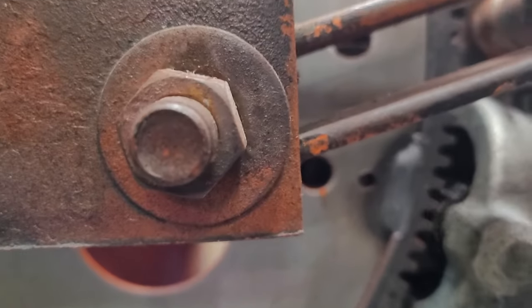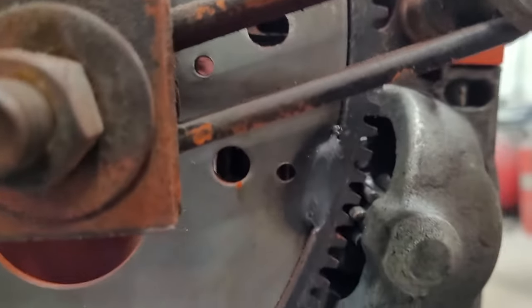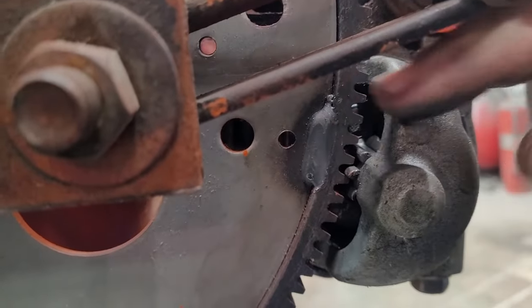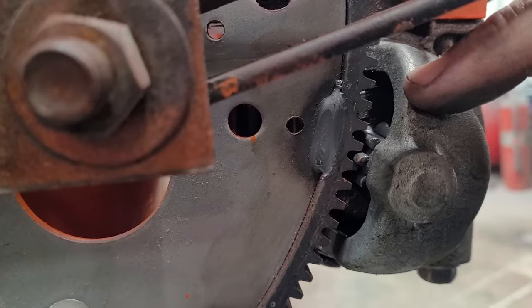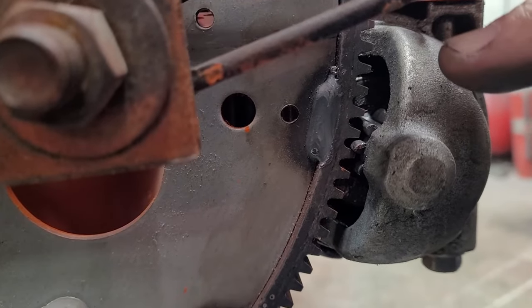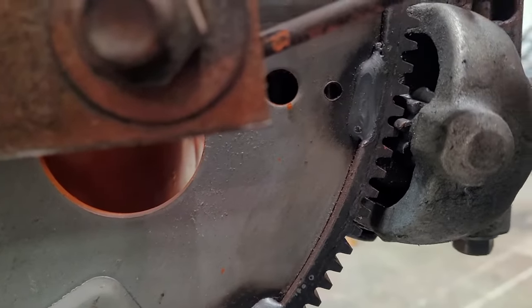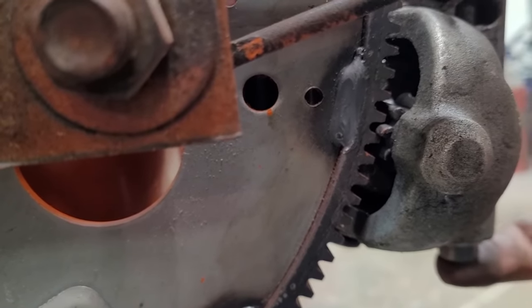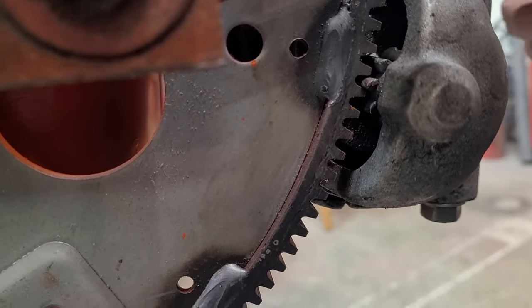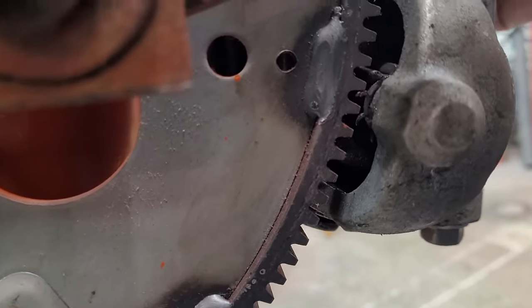See how that spacing is — it's about two-thirds of the way into the teeth. That's about as good as you get. I didn't have to shim this at all. I just tightened it up and it sat right in there, went in smooth as silk.